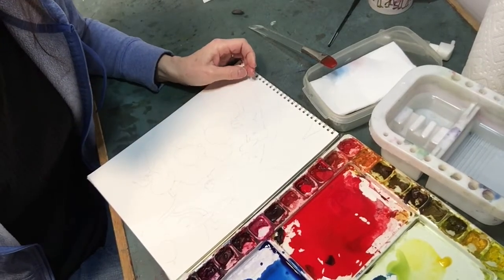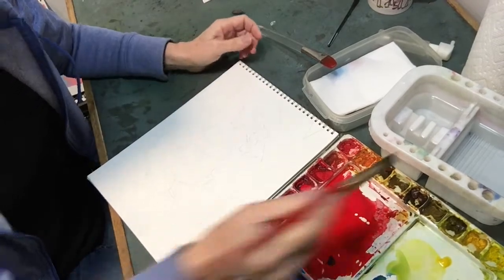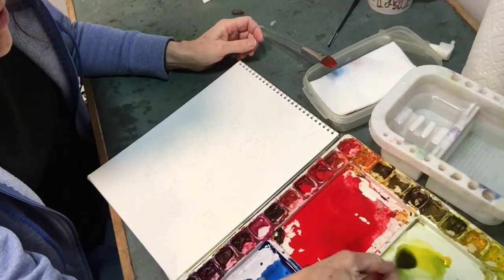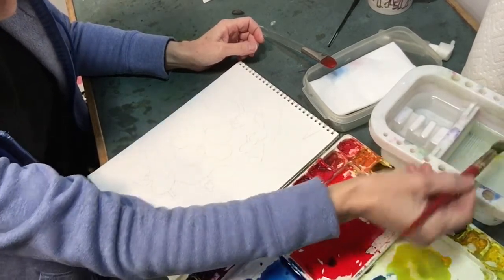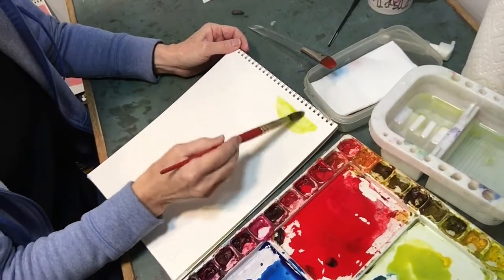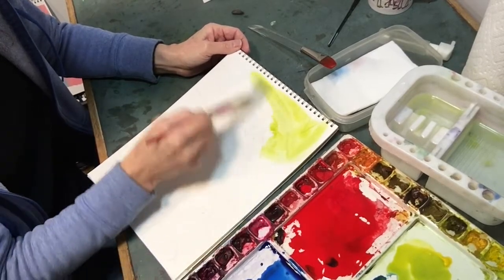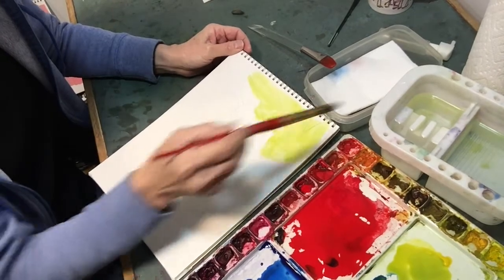Hi folks, Bonnie Steinsnider here. I'm going to lay down some soft washes in preparation for doing some negative painting. First, I'm going to make myself a nice loose puddle of a hansa yellow and phthalo blue, and I'm just going to put that in nice and lightly over some areas. I can use some water to direct things.